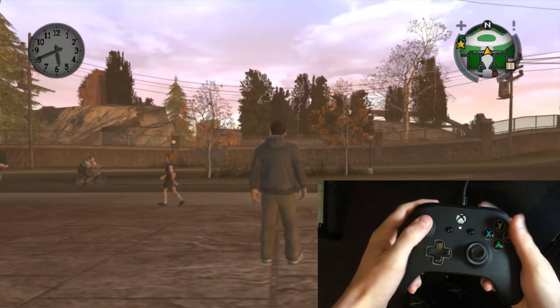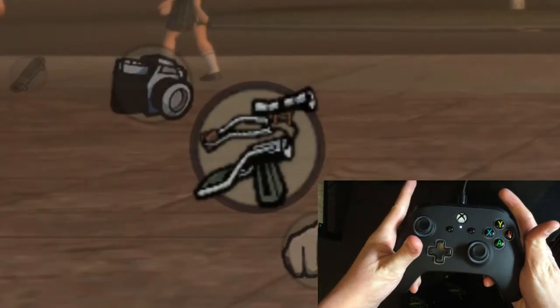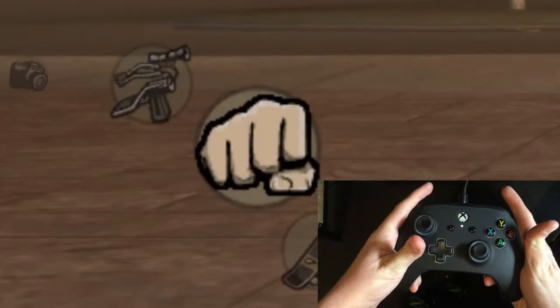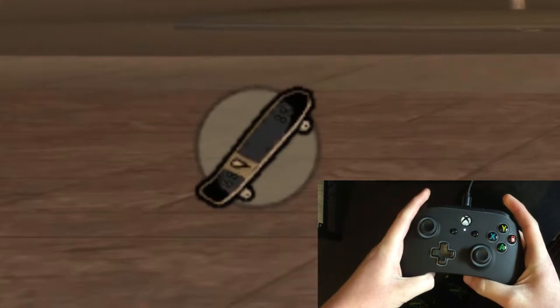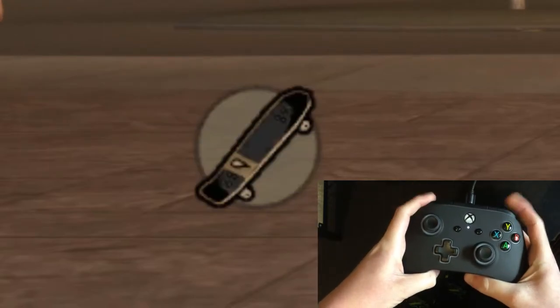Most people may know, but in case you missed it — you don't have to scroll through all your weapons and stuff to get to your skateboard. Pressing both bumpers at the same time automatically selects the skateboard. Easy.